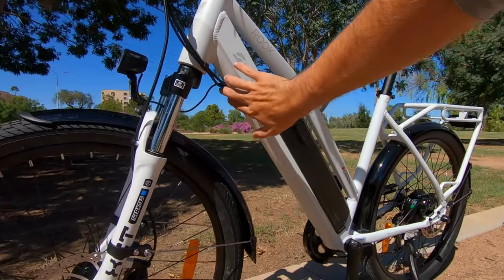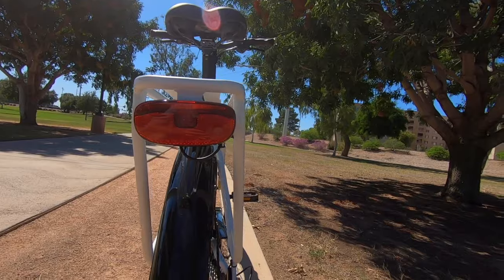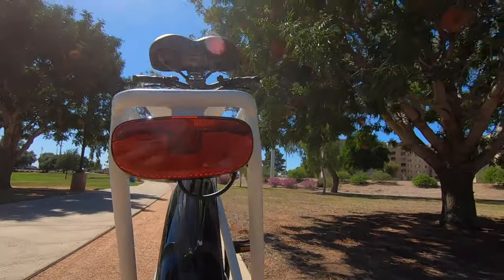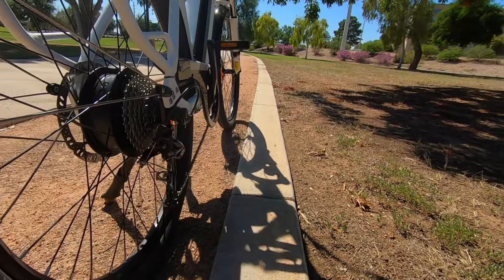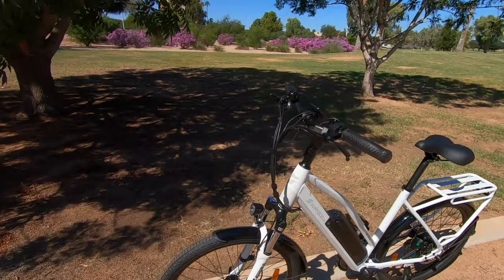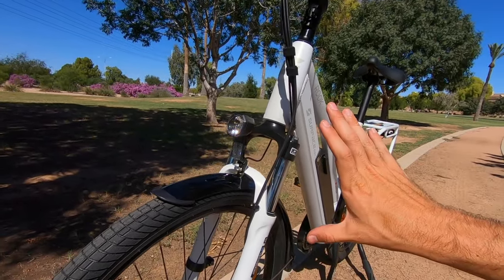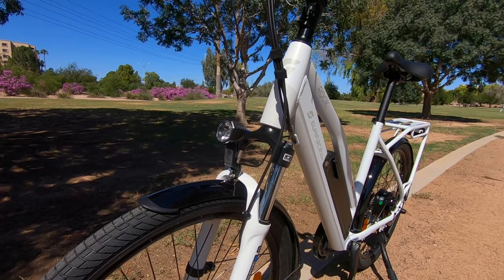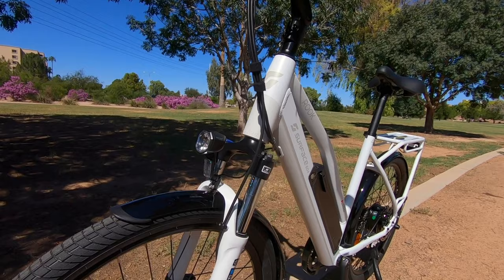We've got integrated cabling here, and they've even integrated the cabling for the rear tail light. Speninga lights are integrated for both the tail light and the headlight. You can see it runs into the frame for the rear rack to connect with the other cables — helps it look neat and polished. The Kando Plus headlight by Speninga does a great job of lighting up the road ahead rather than just making you visible to others. It also has a reflector for when it's not on.